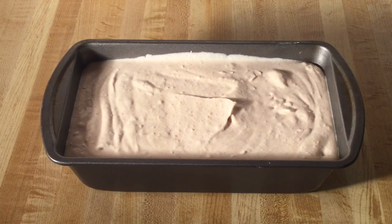Alright my friends, I got my sweet potato ice cream into the pan. So now we're going to cover it and put it in the freezer. Let it chill until it gets nice and firm, about eight hours to overnight. I'll see y'all tomorrow.